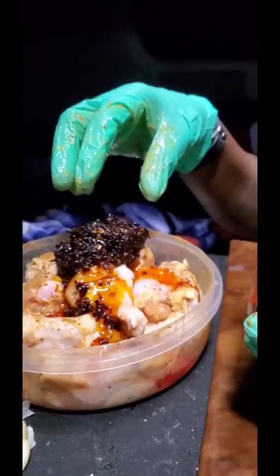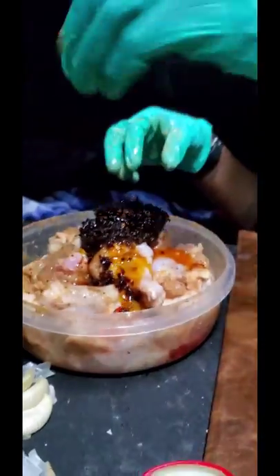I'm going to put it on here too. A little oil. This is going to be super spicy.